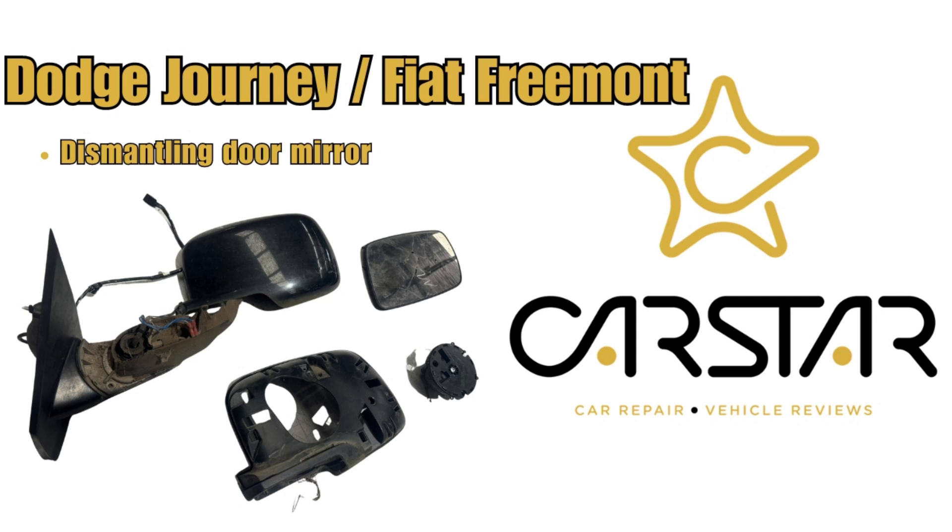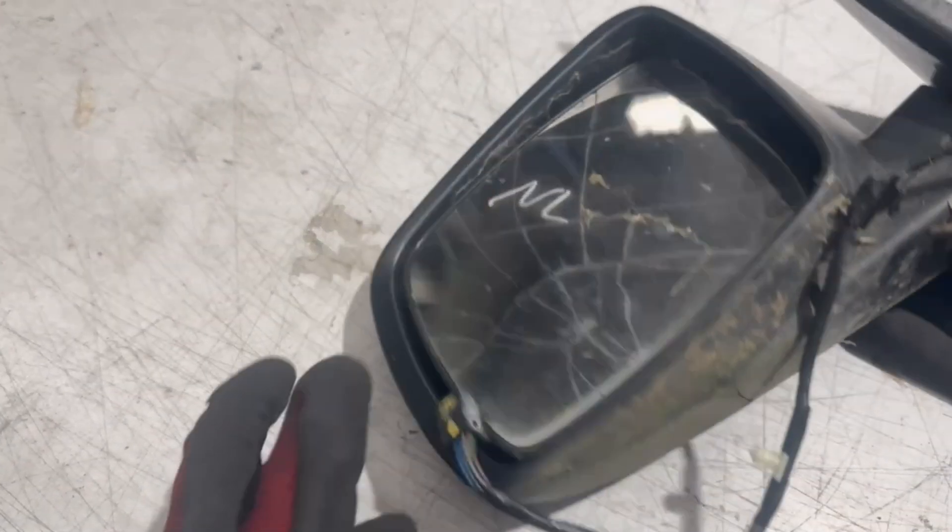Dismantling a Dodge Journey or Fiat Fremont door mirror. I will be going in order, removing the mirror glass, cover, and other components. I had a mirror with a broken mirror glass that I can work on.